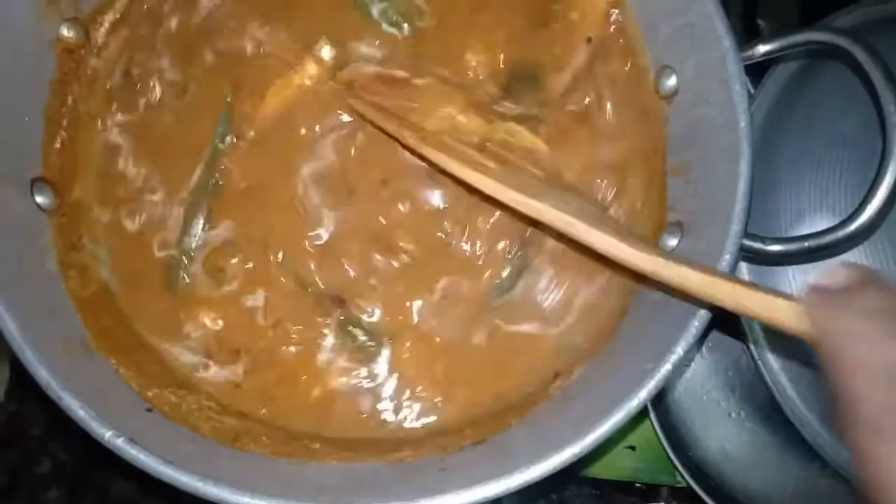Now we will put the fish in the middle of the pot. We will add it for about 3 minutes.